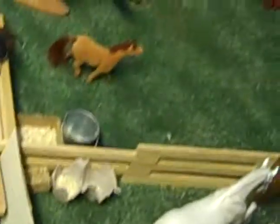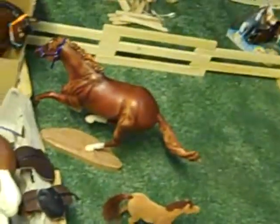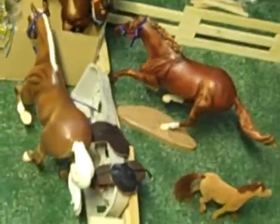Hey guys, it's horselover1778 here, and this is an update slash barn tour slash questions video.